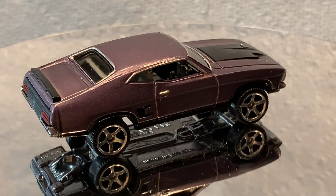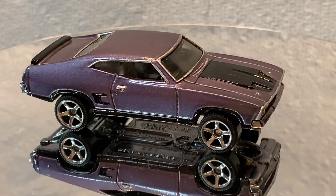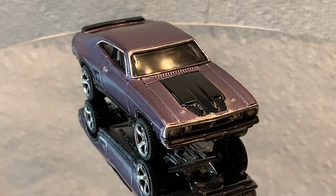This vehicle was a lot of fun to do and brought back a lot of memories. I had a 71 Mustang as a kid and the body style was very similar to this.